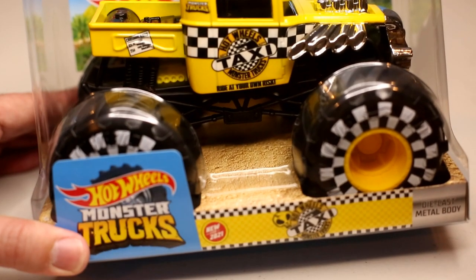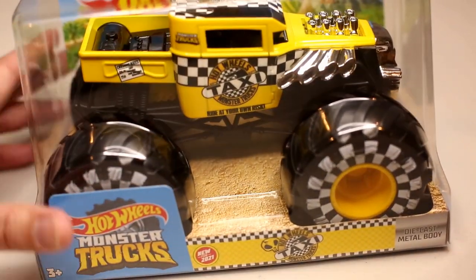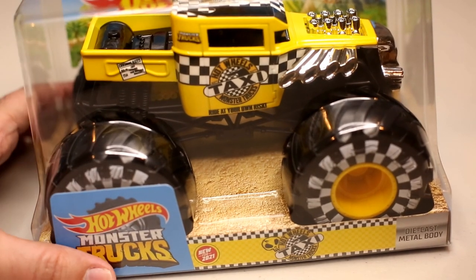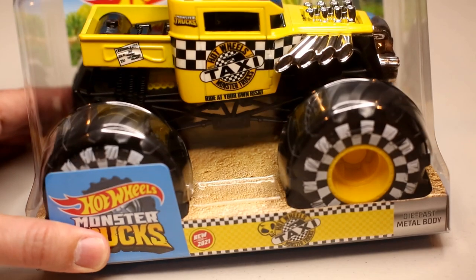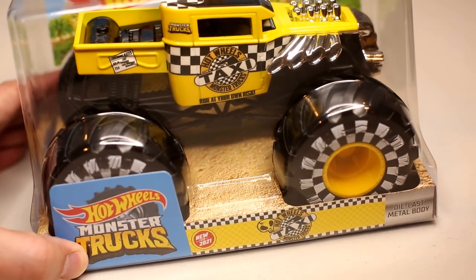Hot Wheels Monster Trucks has combined two of their schemes — basically casts. It's the Bone Shaker cast with the taxi scheme, and they've combined it in this truck.